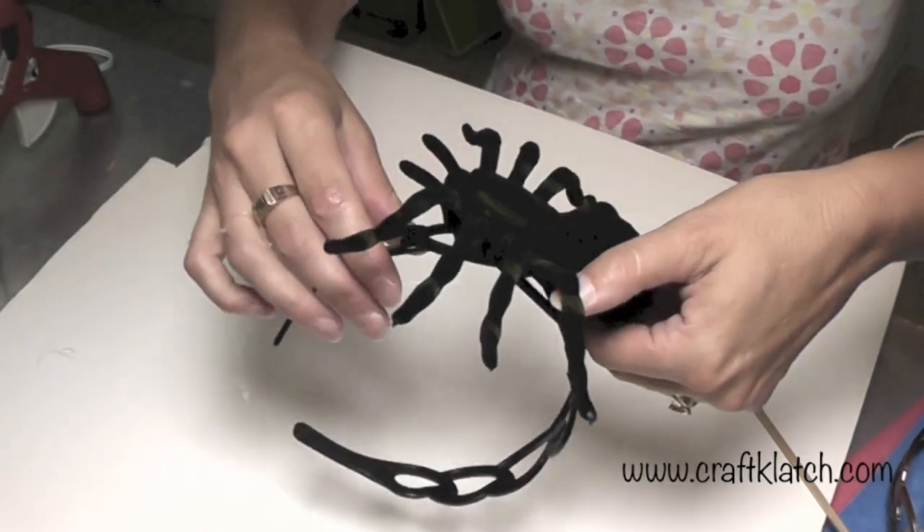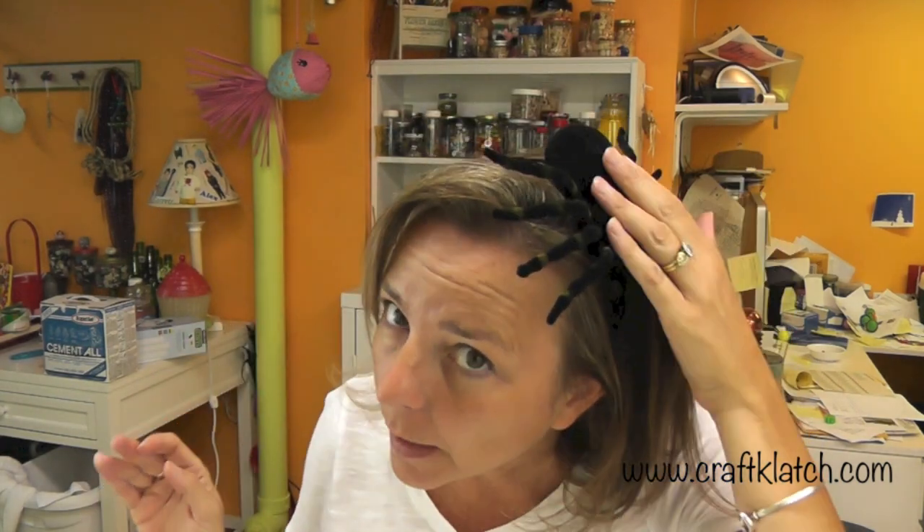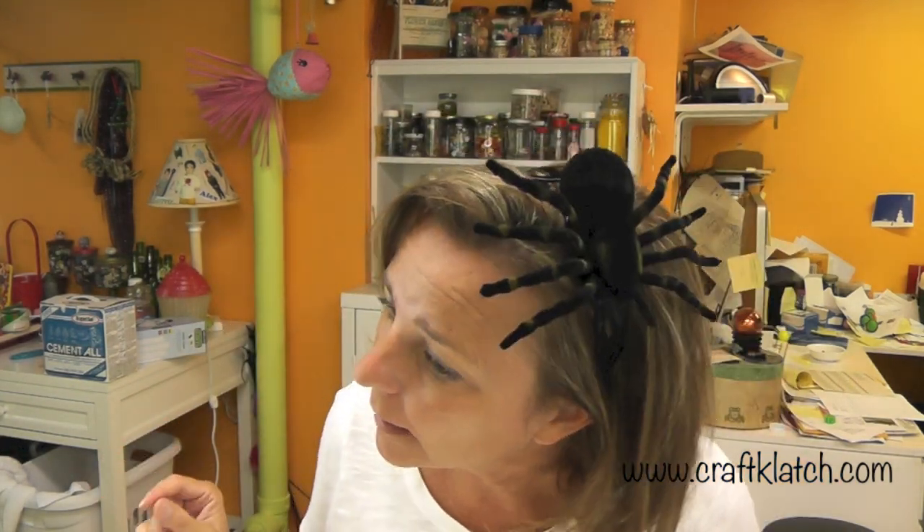That's about as easy and inexpensive as it gets. Let's put it on and see how it looks — you can either have it going this way or this way, and you have the spider crawling down the side of your head.